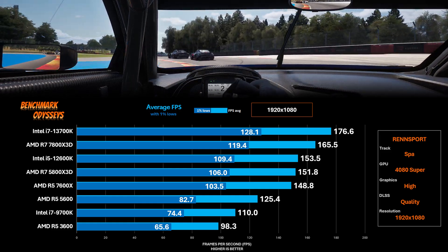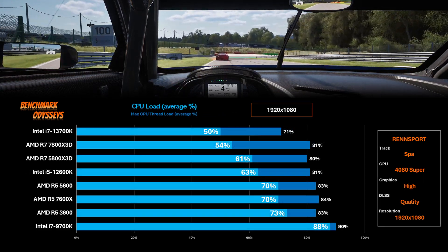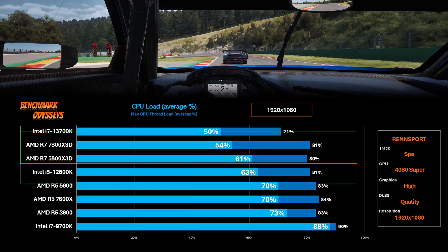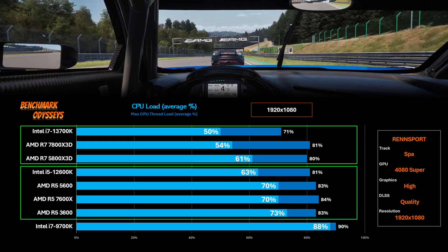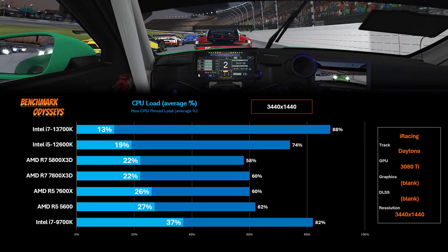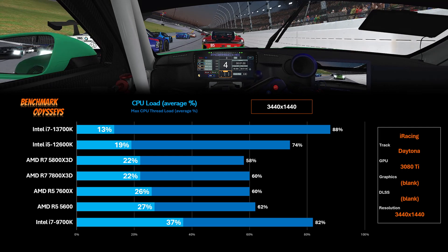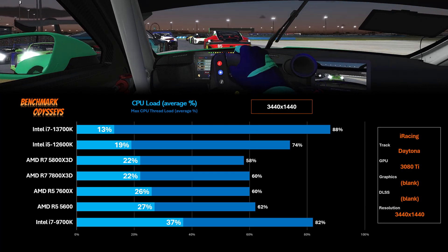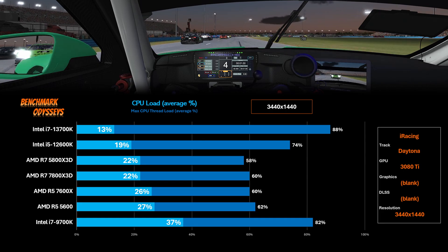I've noticed that the utilization across the cores is much higher than other simulators I've tested. If you average out the CPU utilization across all cores, the light blue represents the core load while the darker blue is the total thread load. We can see a grouping between the 8-core processors versus the 6-core processors, while the old 9700K is sweating at the bottom. This is in contrast to a simulator like iRacing, where only two or three cores are going to be really taxed. For example, this is from a few seasons ago, but it clearly shows how different the CPU utilization is — iRacing, Daytona, 3080 Ti, a very intense CPU benchmark. There are stark differences between these processors and how the utilization is represented.